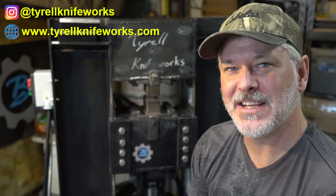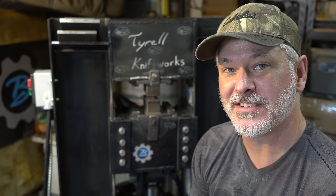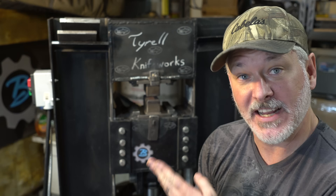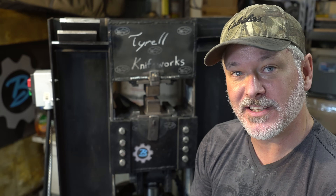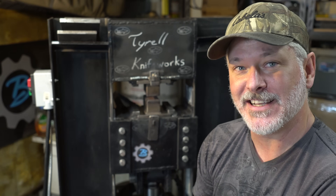Hey folks! Welcome to another Triple T Thursday. For those just joining us, that's Tools, Tips and Talk where we discuss info for the knife maker. In today's episode I'm going to do an overview of the press. I always have a lot of people ask me about the press — it is homemade, something I made. There'll be a parts list down in the description, so go check that out.